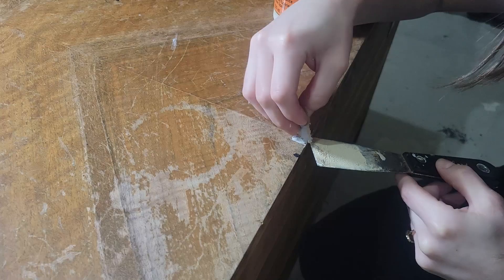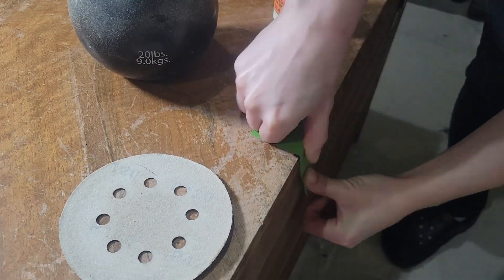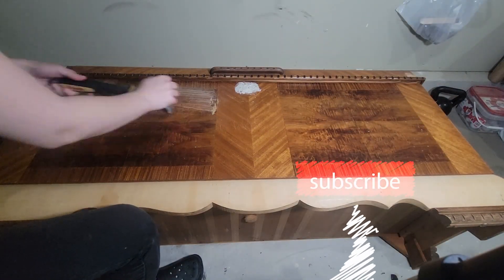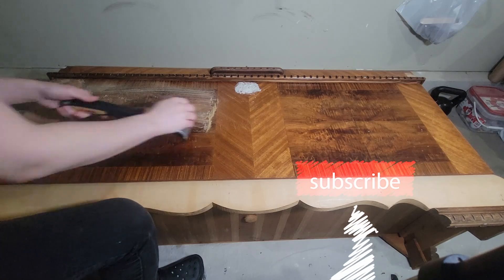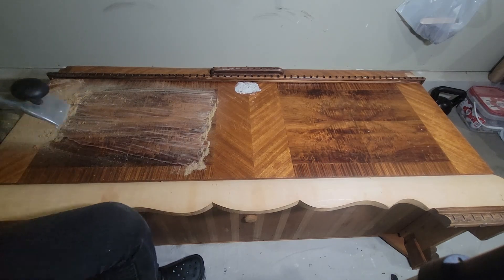Every time I looked there was just some peeling veneer everywhere, so I just used some wood glue and tried to get it in there as best as I could, then put a weight on top as well as tape to make sure it had a good hold. Once that was finished, I went and scraped all of the areas that I was going to stain with my carbide scraper.